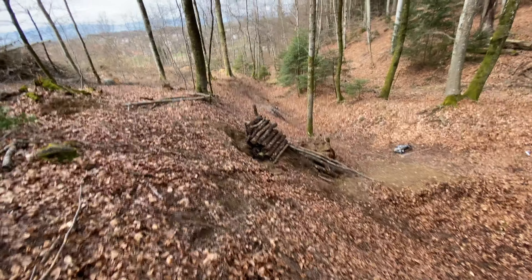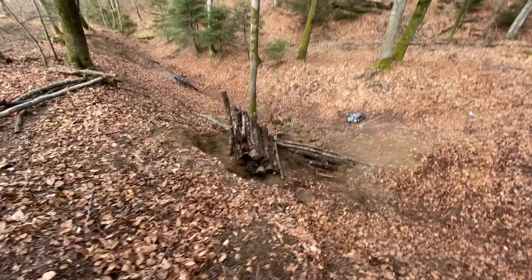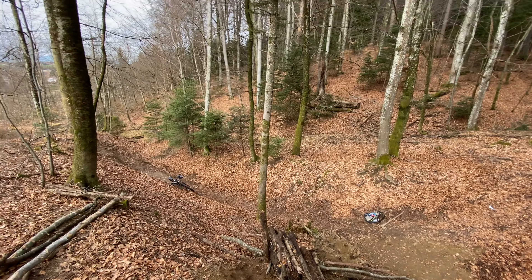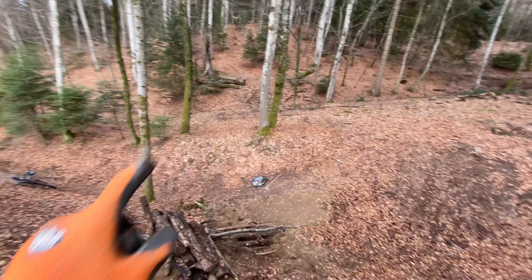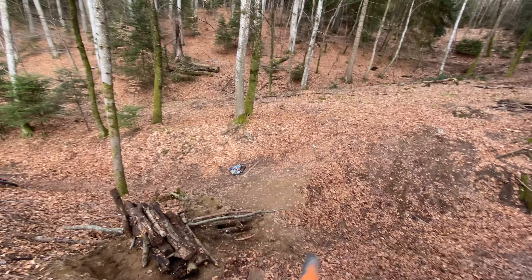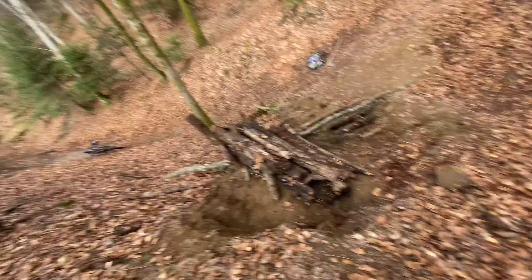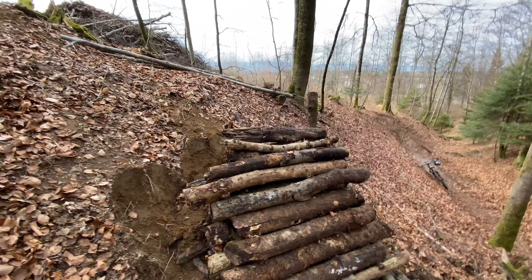I just finished stacking the logs — that took a lot longer than I would have thought, because there were some perfectly cut logs just down the river there. I had to carry them up here, roll them down, and those were heavy. I had to do at least 20 of them, but I think it looks really good.